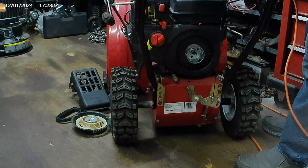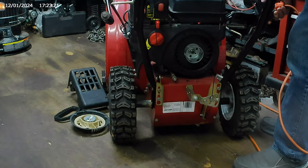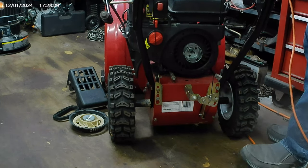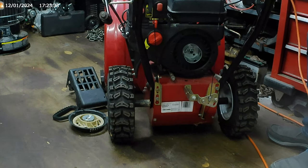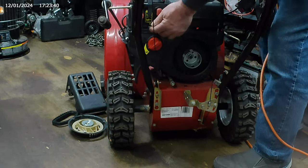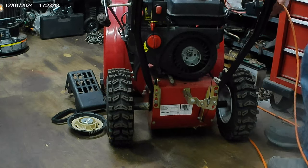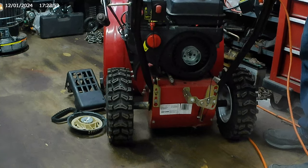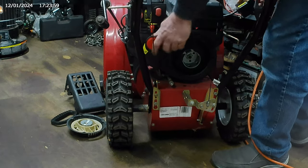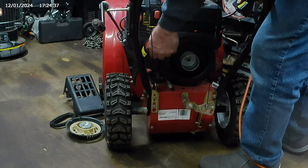So now we're all reassembled and ready to fire it up. Alright, got our throttle set up like that, got our choke on there — a couple squirts like that and away we go. Okay, so the electric start needs a little attention. It's not loose so we're going to have to look at that — probably not engaging all the way.